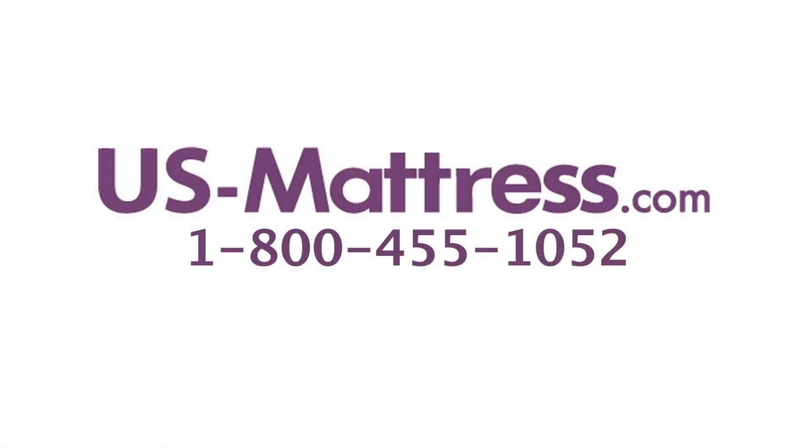Overall, if you're looking for a mattress that's going to give top-of-the-line comfort and support, and one that has a great all-around feel — meaning the initial plushness of a pillow top but the underlying support of a firm — then the Simmons Beautyrest Recharge World Class Rory Luxury Firm Pillow Top may be just right for you. I hope you found this video helpful, but if you have any questions, please feel free to give us a call at 1-800-455-1052 or leave us a comment.